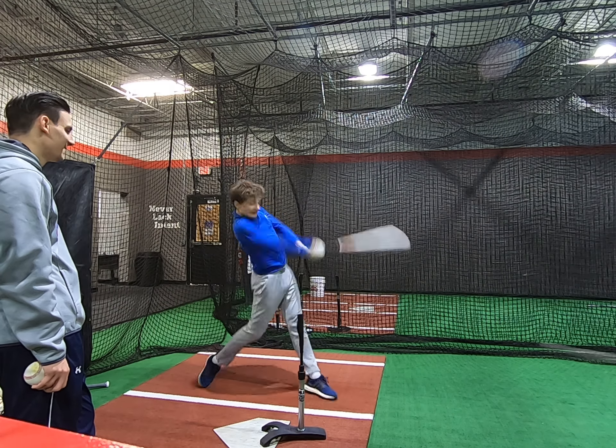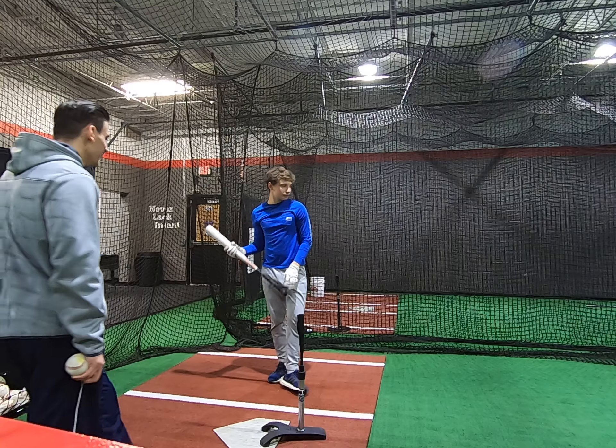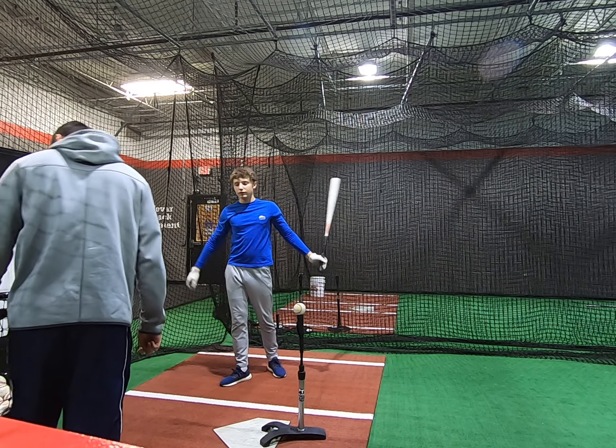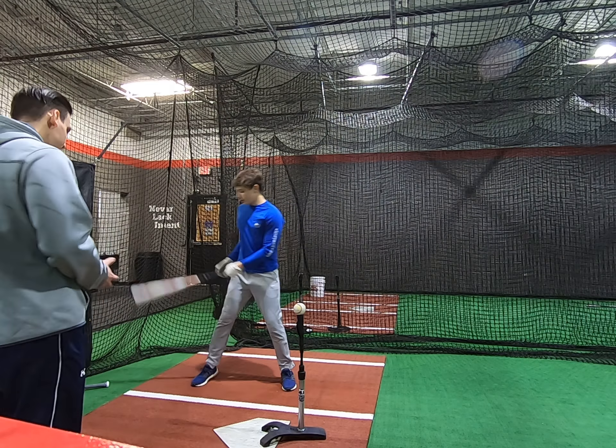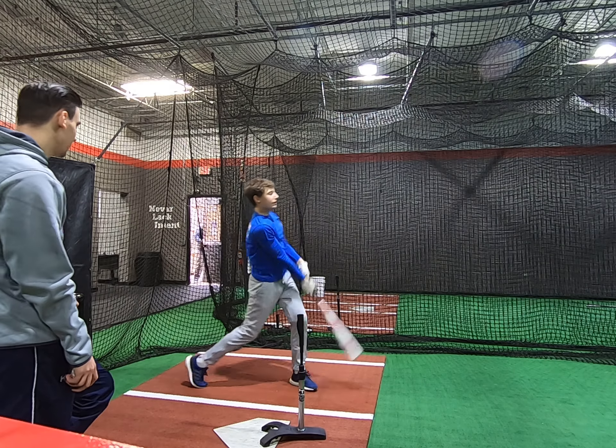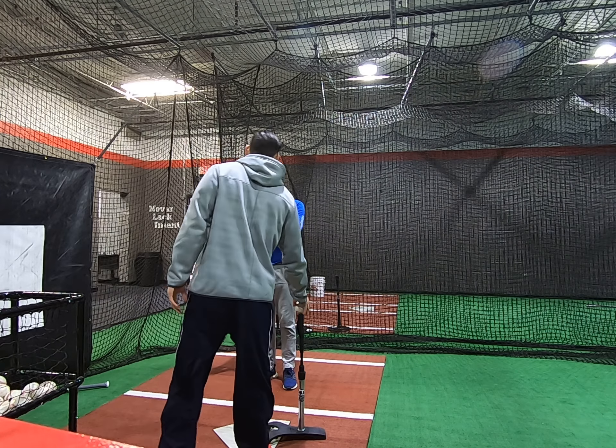Smart decision. Two more. One, two. Bend that magpie. Stay towards the plate a little bit. All right. One more.